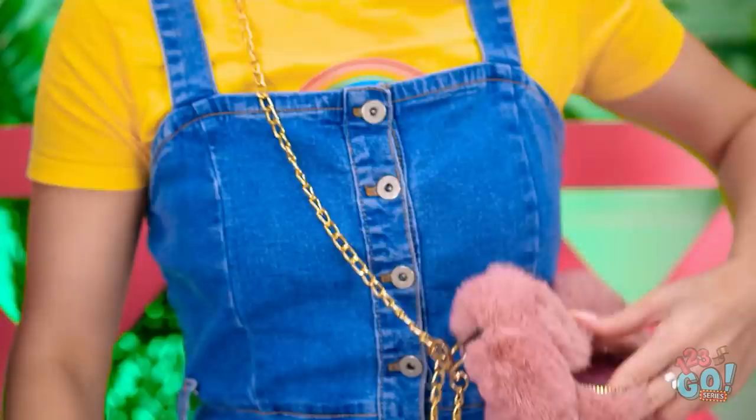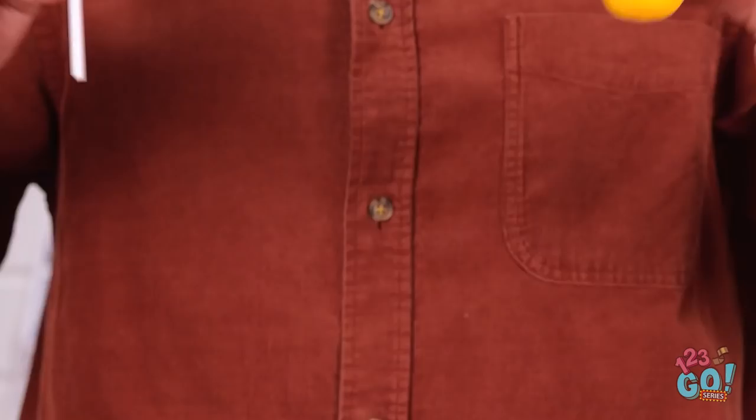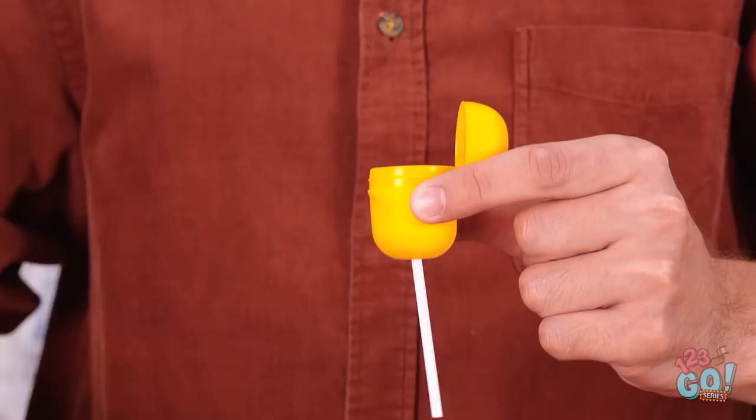No problem. Daddy, take this trash. Sure thing. Mmm. Chocolate! Oh, my lollipop! It's all yucky! You okay? Don't tell your mom! My lollipop is fuzzy! Here. Wait a minute. I think I have a great idea. Cut a hole in the bottom of the plastic container. Place the lollipop inside. No more fuzzy lollipops.